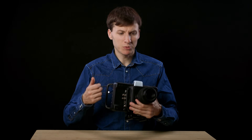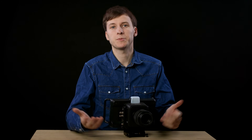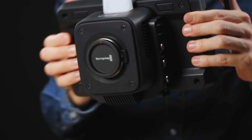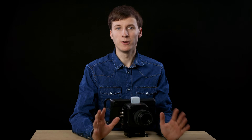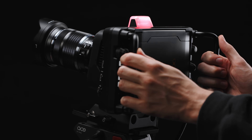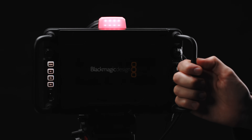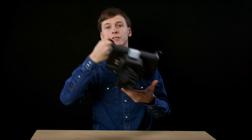Blackmagic chose a light plastic material, so don't expect a rugged, armored metal design. But for the price, I think it's perfectly okay, and once attached to a tripod it's rock solid. As the name suggests, this is not the kind of camera with which you're going to do run and gun shooting and throw it in a car every 30 minutes.